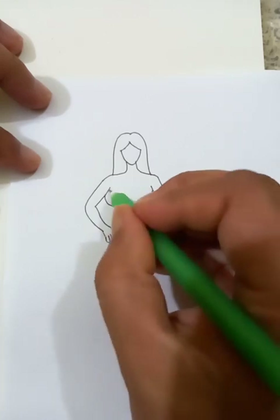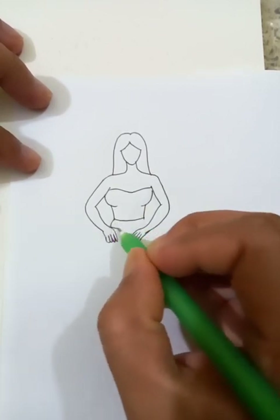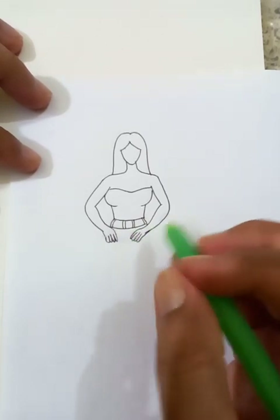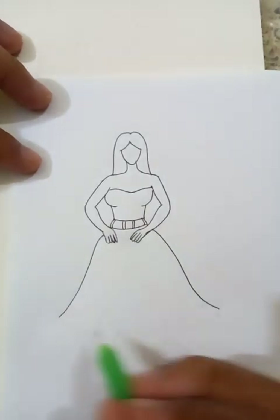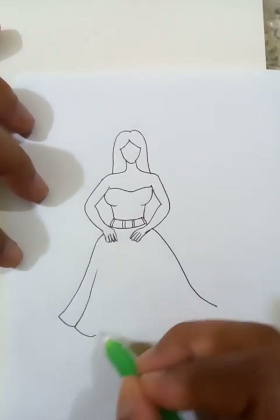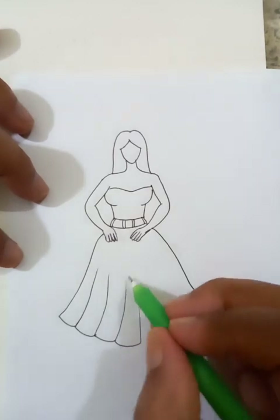This is the tops. I'm going to draw the belt here. The skirt is extended like this. Let's draw lines like this from the middle.